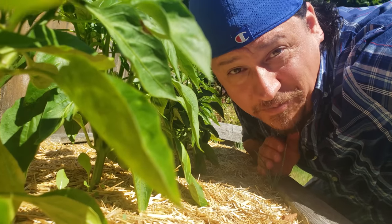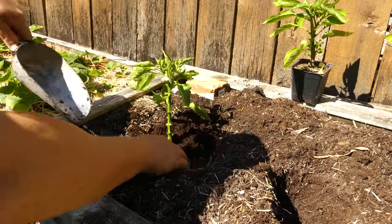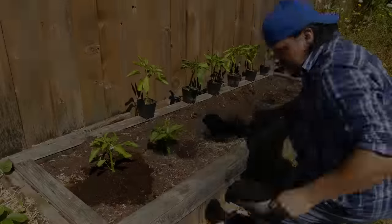Peppers are an all-time summer favorite. Perennial plants in their native habitat, most of us temperate growers rush to get these guys into our spring gardens so that we can enjoy that late summer bounty.